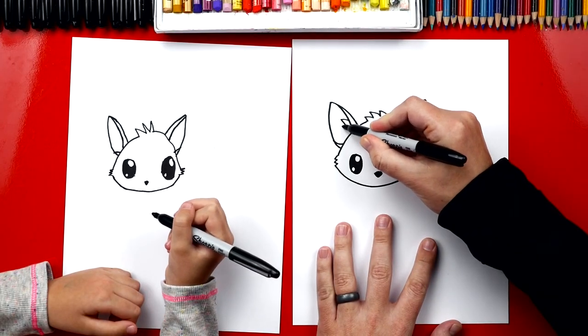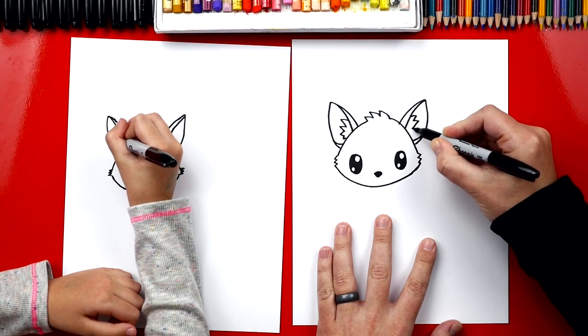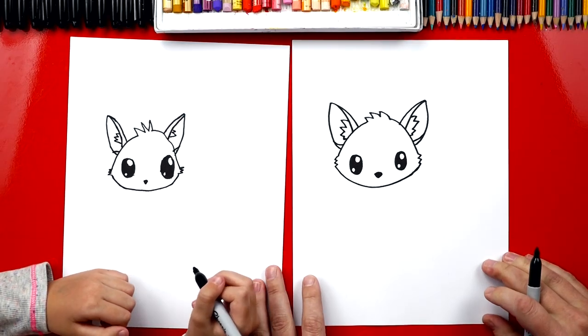Now inside, let's draw some little fuzzy fur inside the ear on each ear. I'm just going to draw a little zigzag inside. Perfect — she looks really cute.